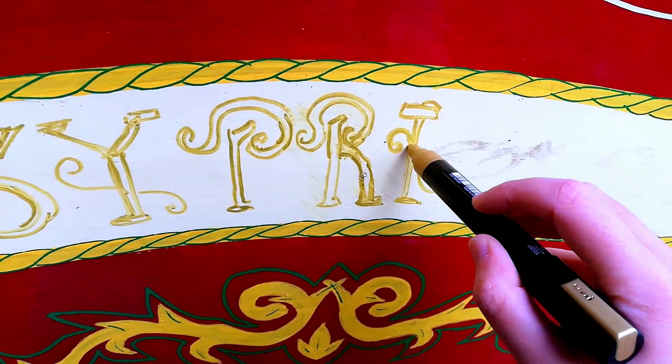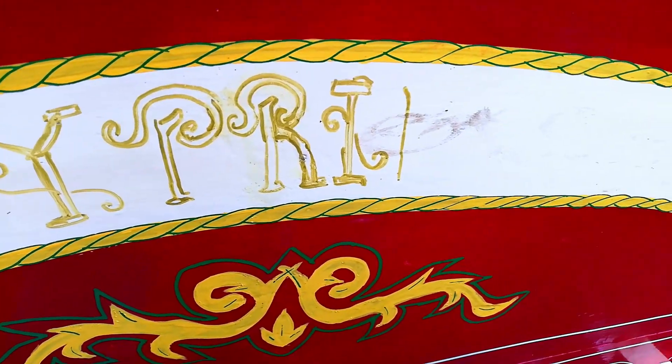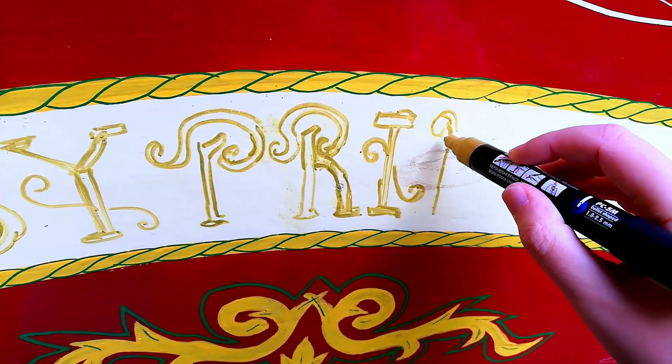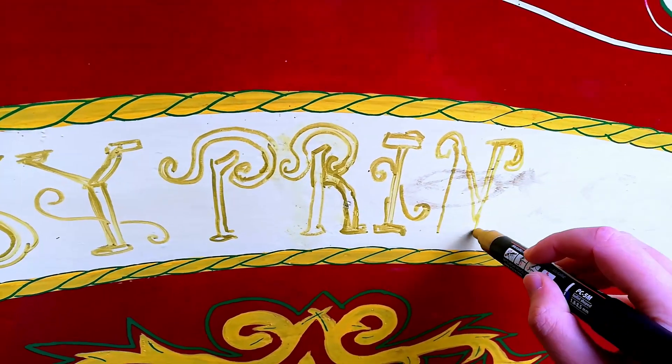I even asked the little girl if she wanted to help me, since she got a little bored and was playing around with her phone, but of course she didn't want to be filming for very long.